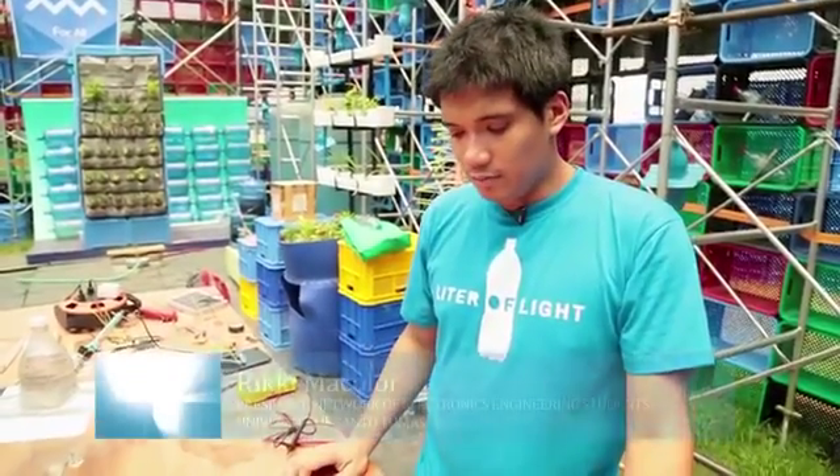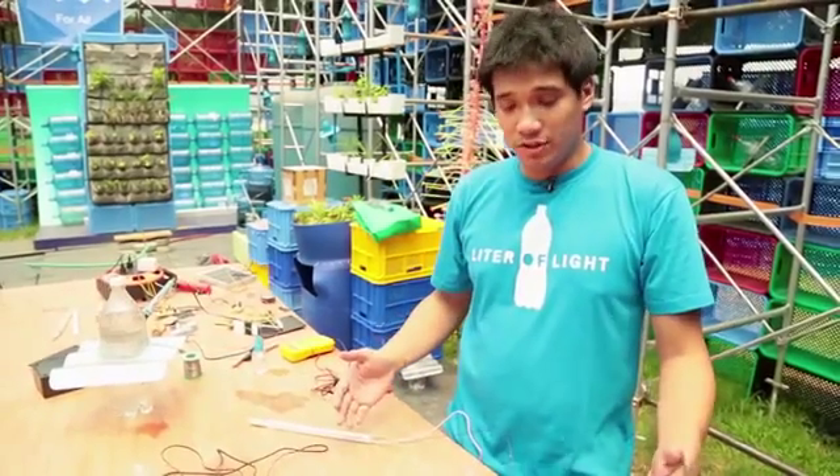We brought the kit here in the pavilion to see how it's going to be put together.